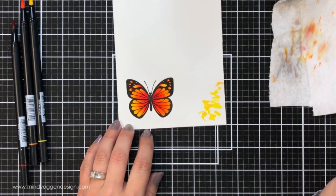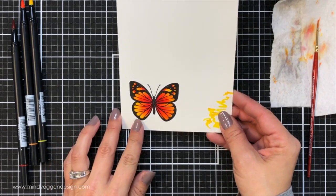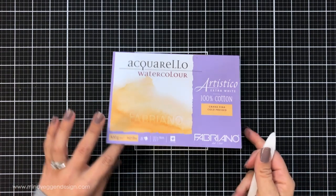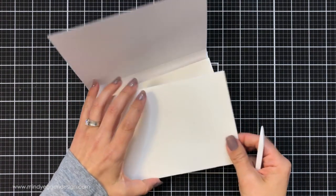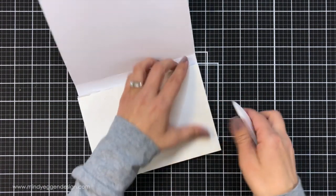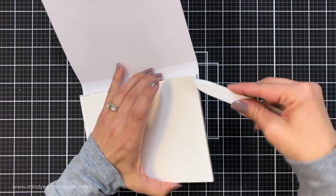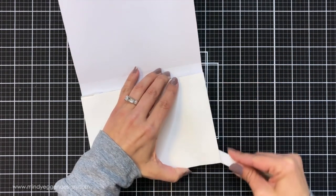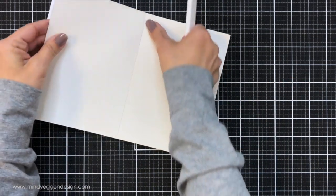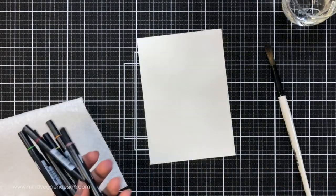Once that was done I set it off to the side to dry and I'll die cut that with the coordinating die later on. For the background, I wanted to show you the pad of watercolor paper I use — it comes in a block with all the sides glued together. There's one corner that's loose, so I'm just taking a bone folder to get under it and run it along the edge to let the glue loose.